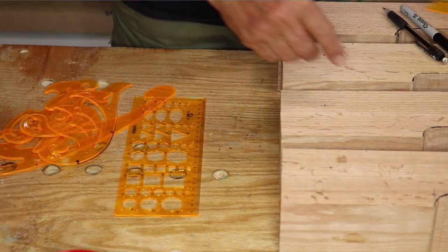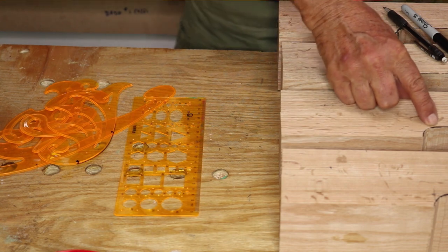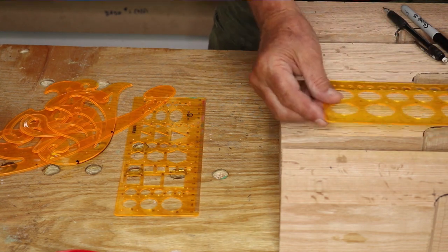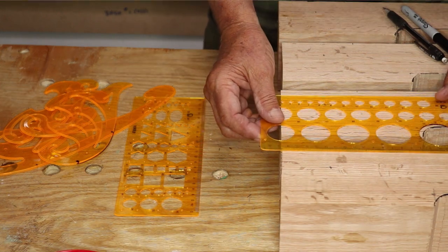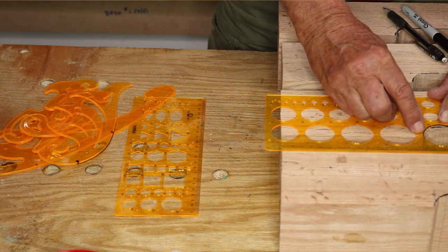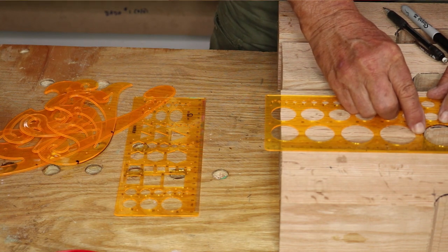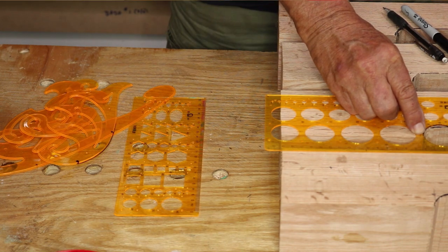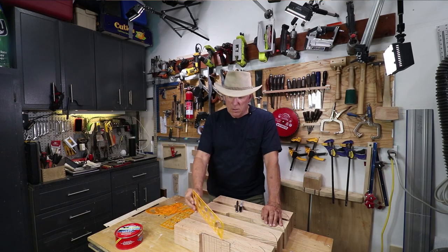I actually used that when I came in six inches and then went up three quarters of an inch. I used this to mark off my curve that I wanted, which is a perfect quarter of a circle. So I put the zero degrees right at one edge and then I put the 90 degrees right at the mark. I used that to mark all of these up.